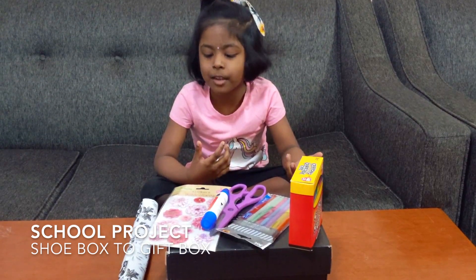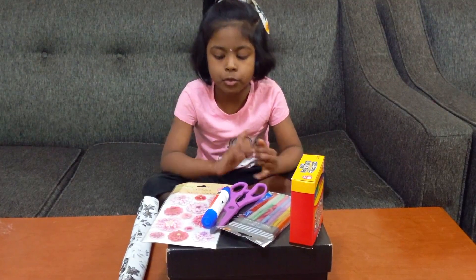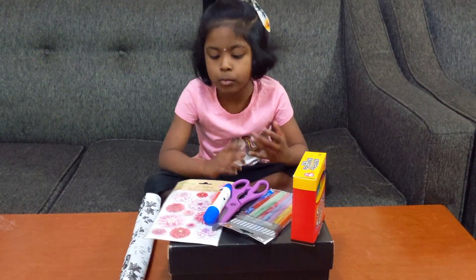Welcome to Indublock Swamika. We are going to make a shoe box gift.